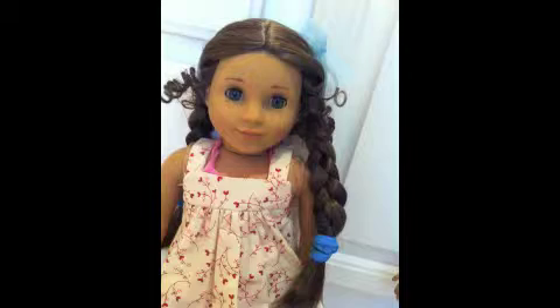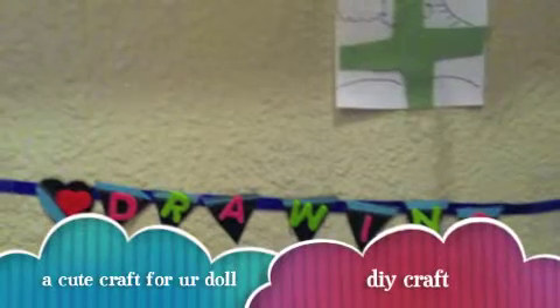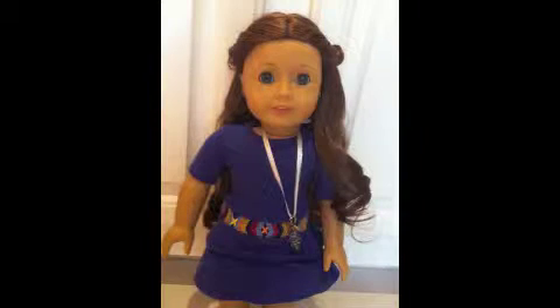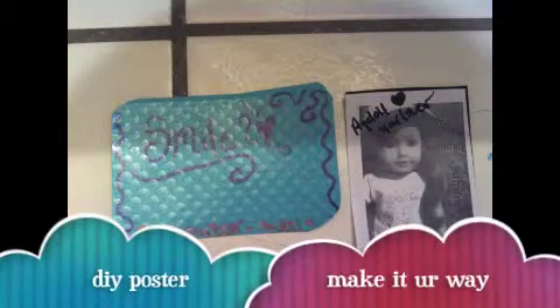Hey there guys, it's me Melanie. This is a really cool craft you can make for your doll — Sage or any doll really. Hope you enjoy and have fun crafting! There's also a poster you can make your very own any way you like. Bye!